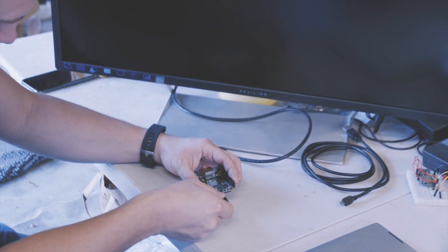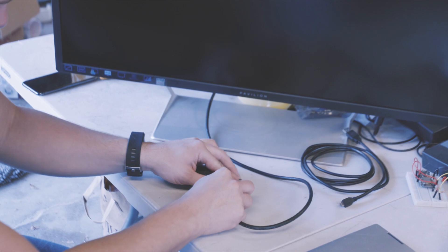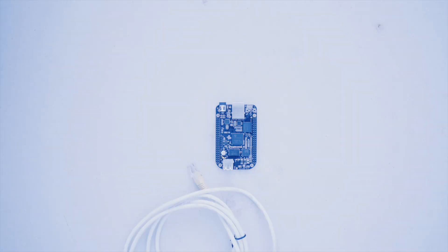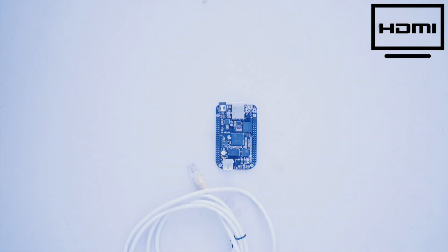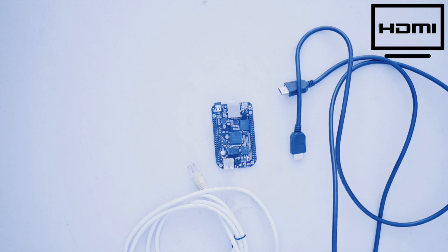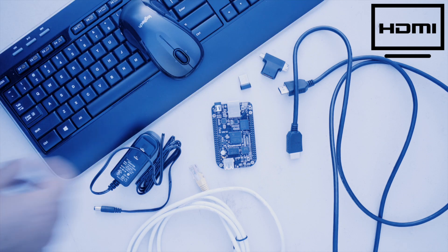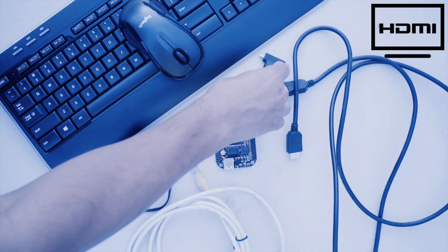The other way is to use it as a standalone computer. You'll need an Ethernet cord, a monitor with HDMI output, an HDMI to micro HDMI cable — or a regular HDMI cable with an HDMI to micro HDMI adapter — a 5 volt 1 amp DC power supply, and a USB wireless keyboard and mouse combo.